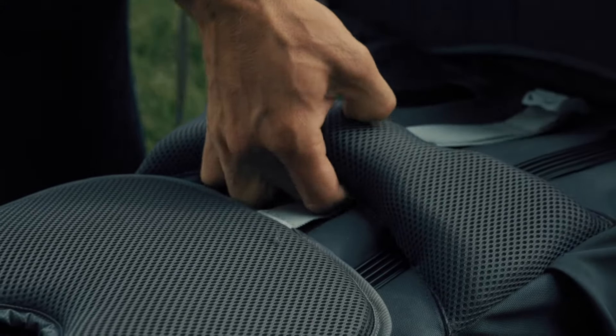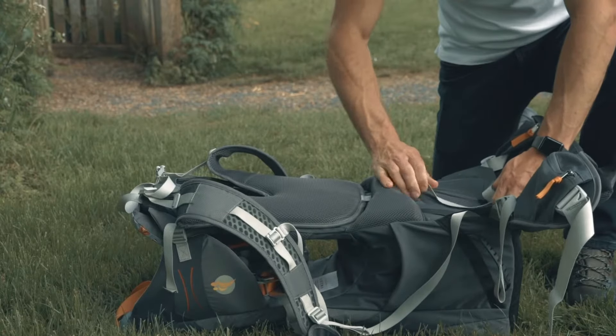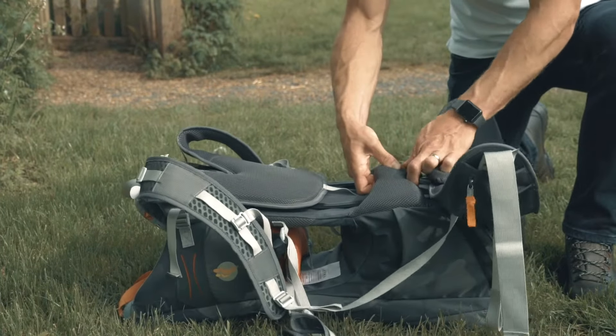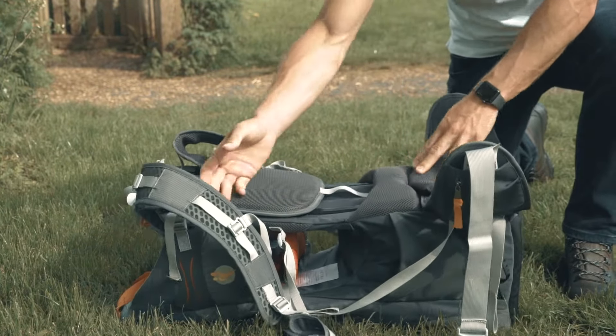Fitting your child into a LittleLife carrier is easy. But first, the carrier needs to fit you. Our full-size carriers all have adjustable back systems to allow you to quickly achieve a comfortable and secure fit.